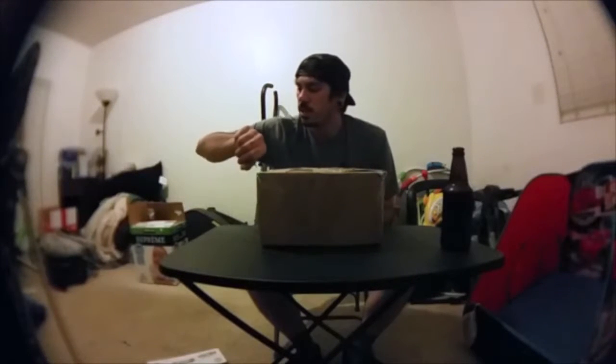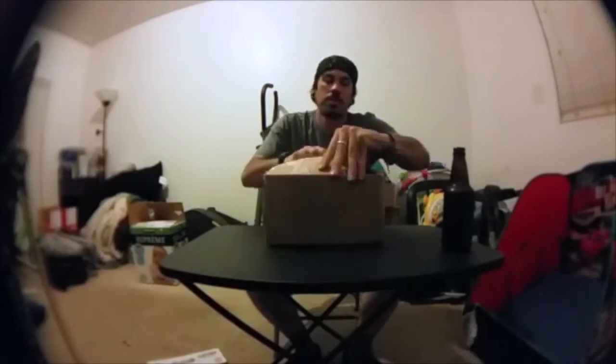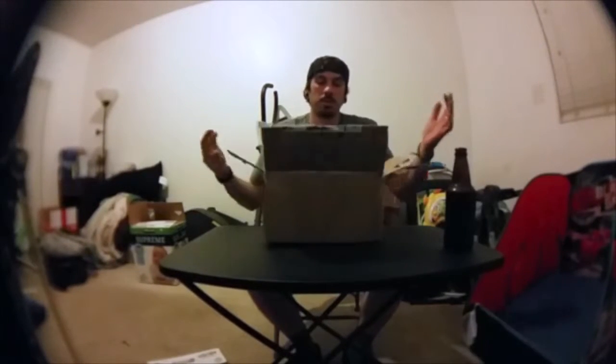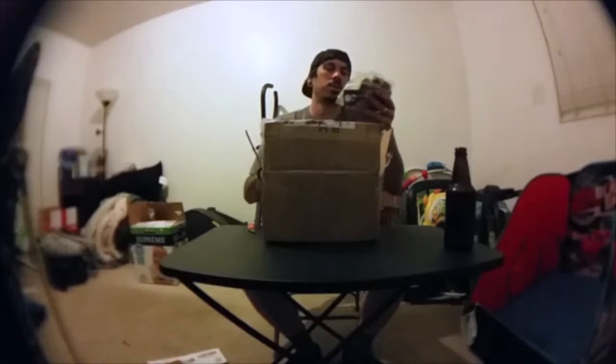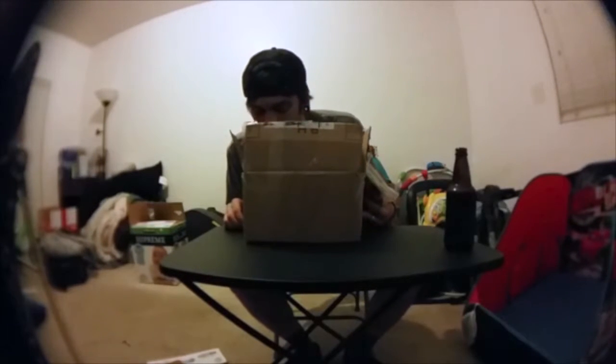I came home today — it's actually 11:30 Monday night doing this unboxing. He came through, it looks like! So here we go, here's the unboxing. Well, check it out — he already threw in something extra.